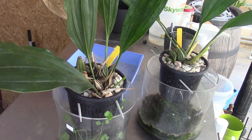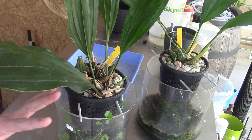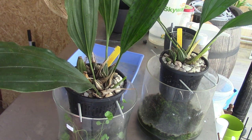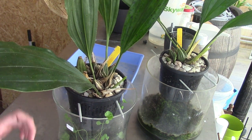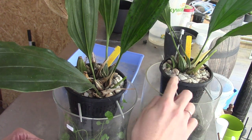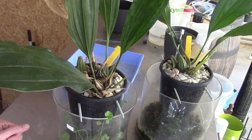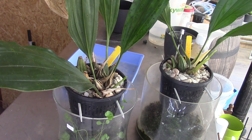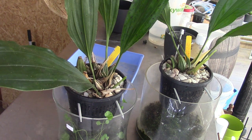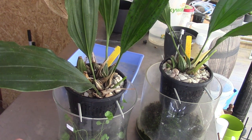I should have put them in a different pot. Not that these are blooming size — I think they need to be a little bit bigger — but they are beautiful growing. This one is working on a new growth, and actually this one is maturing two new growths and starting another one here, so this is probably a nice time to repot them into a bigger basket with bigger holes.